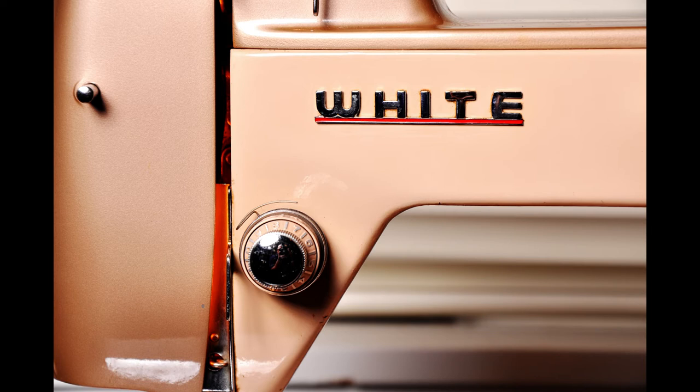Look at the way they painted this machine — so beautiful. It reminds me of a 1957 Chevy. Beautiful color, beautiful finish, great job.